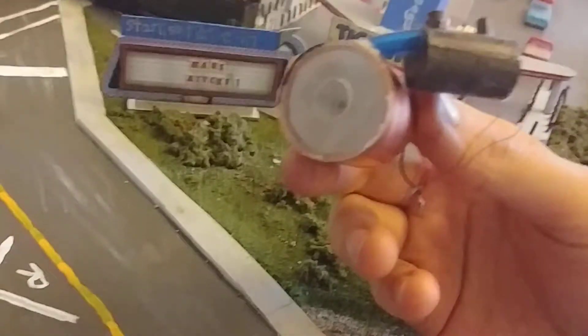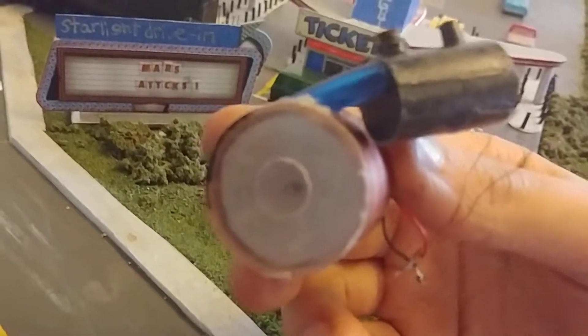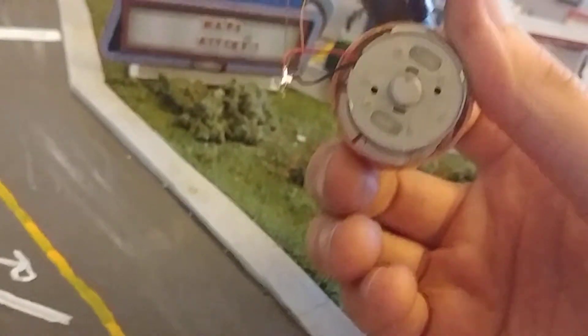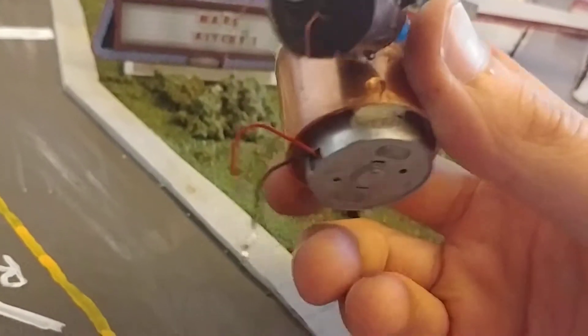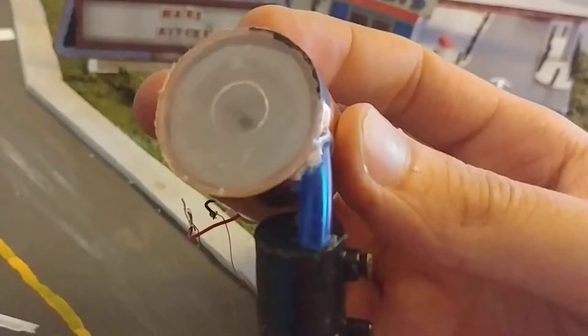So the smoke unit is from a loco like this, and I've repurposed the whistle blower fan and put it inside this contraption with a small DC motor, and then this copper tube and tubing and such.